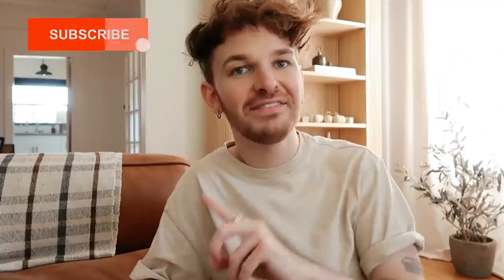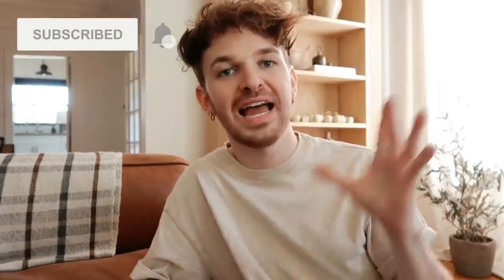Hello guys, welcome back to my channel. Drew here from Lone Fox. Today we have a couple of furniture techniques that I'm going to be trying out on the channel for you guys to see if they work. I have never tried any of these furniture hacks or techniques, but I have seen them trending and circulating across social media lately, so I figured I would try them out and test them myself, giving you my honest thoughts and opinions in real time as I'm actually working on the projects.